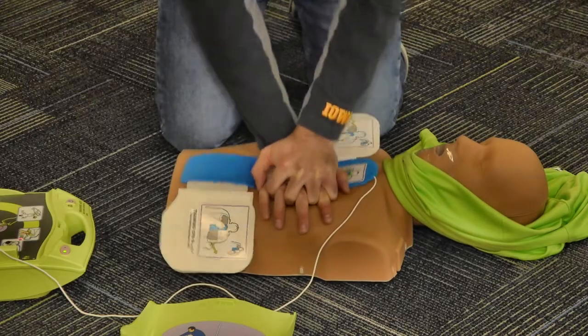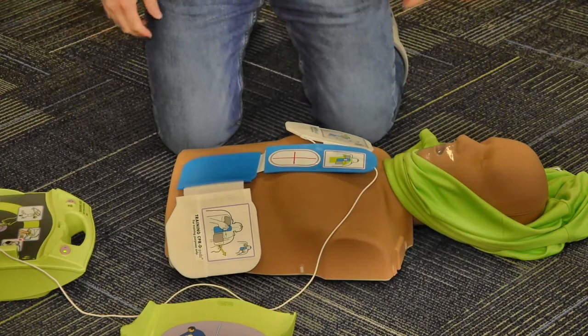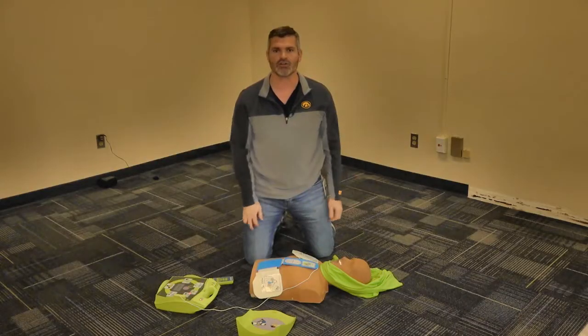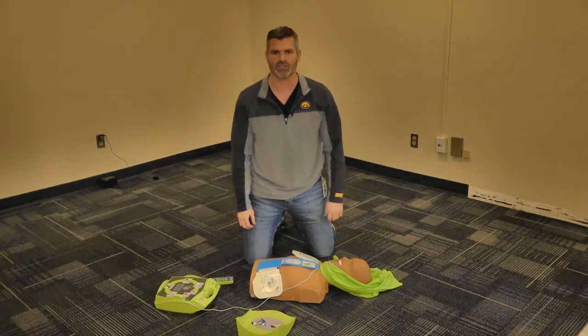Start CPR. We're going to start with compressions right after the shock is delivered. We're going to follow the beeping of the AED — that's 100 to 120 compression beats per minute — and that's what you want to do per American Heart Association guidelines.